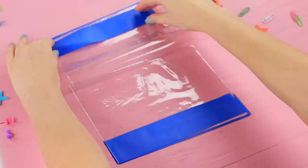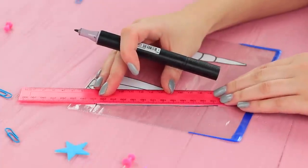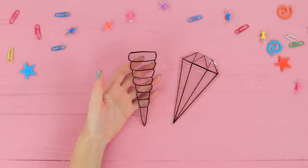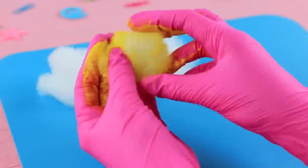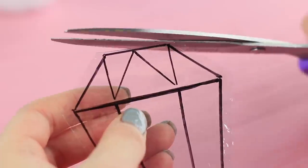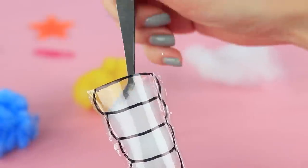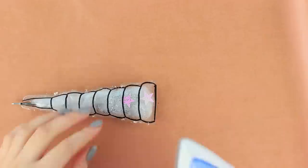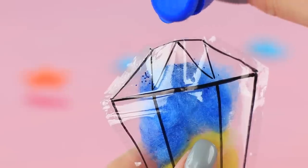Cut the edges off a clear plastic cover. Place cutouts of a diamond and a unicorn's horn underneath and trace them with a marker. Cut the pieces out, leaving allowances for fastening, and put them onto parchment paper. Carefully seal the edges using an iron. Color polyester stuffing with different acrylic paints. Cut off the corner of the piece and stick a pen refill inside. Fill the horn with white stuffing, put in glitter and stars, and seal the edge with an iron. Put colored stuffing into the diamond piece layer by layer, then finish it the same way.